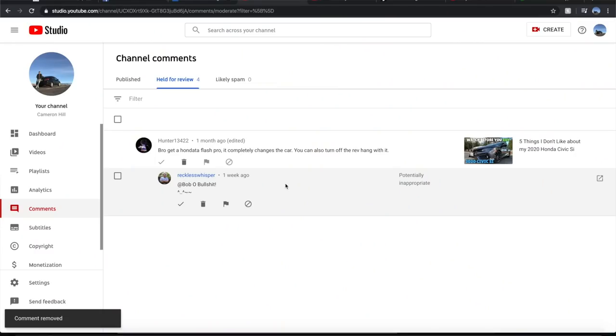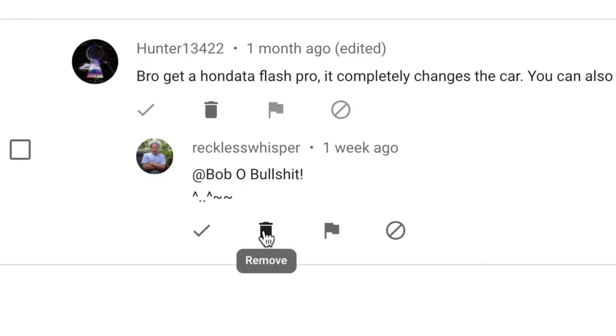Another comment on that same video: Hunter said, 'Bro, get a Honda Outlaw Flash, bro. It completely changes the car — you can also turn off rev hang with it.' Reckless Whisper replied: 'Bullshit.' He just said bullshit and put another cat emoji. Well, Reckless Whisper, I regret to inform you that it is not bullshit — you can in fact turn off rev hang with Honda Outlaw Flash Pro. So that comment deserves a big fat remove.